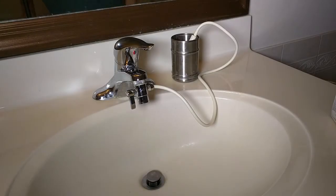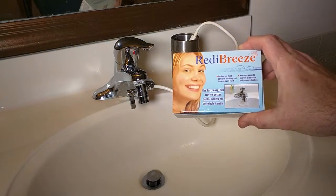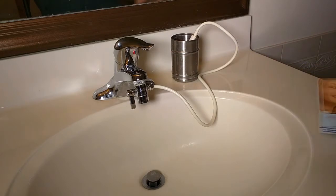Hello again, this is Robert Veach, and this is my video review of a product called the Quick Breeze, or the Oral Breeze, or the Ready Breeze. The first product was called the Ready Breeze, and it has had those name changes over a couple of years, but it's basically the same product.